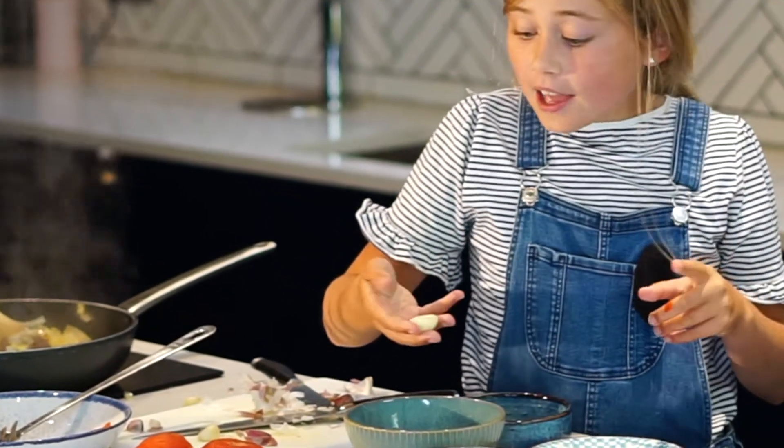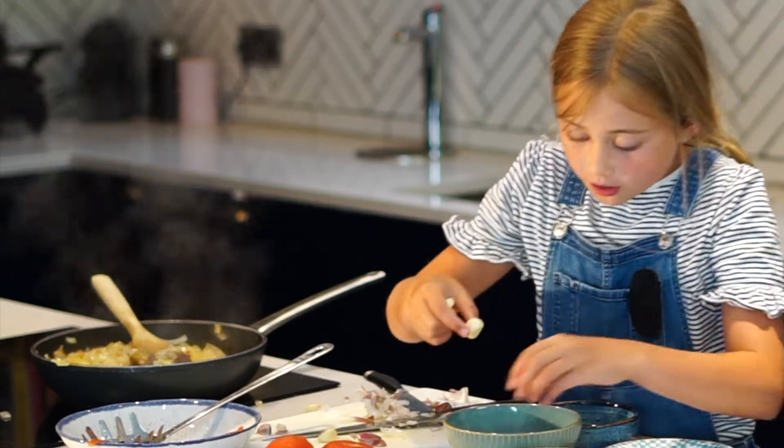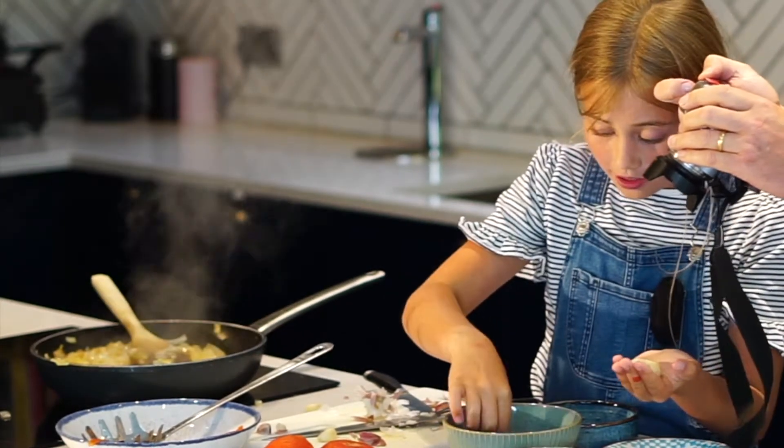My dad gave it some welly and they came out! It literally did that — we're so impressed.